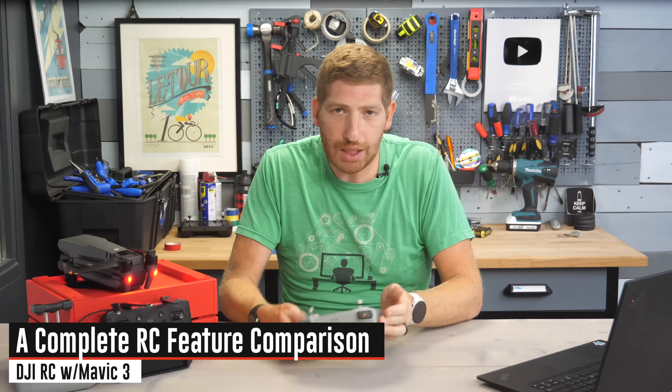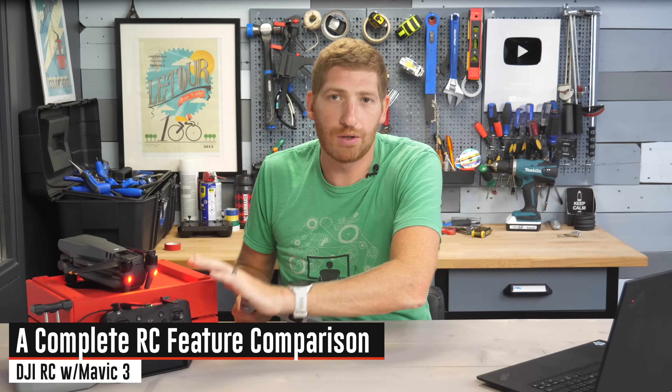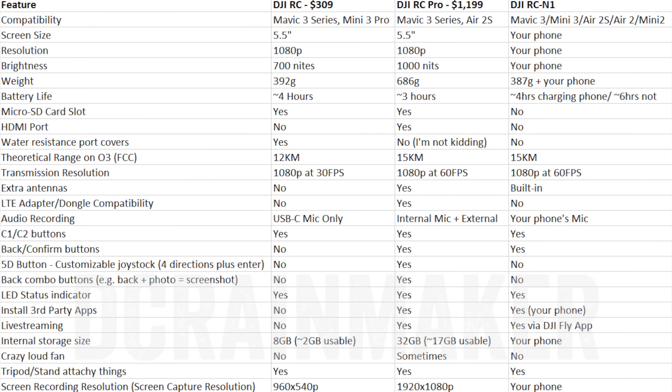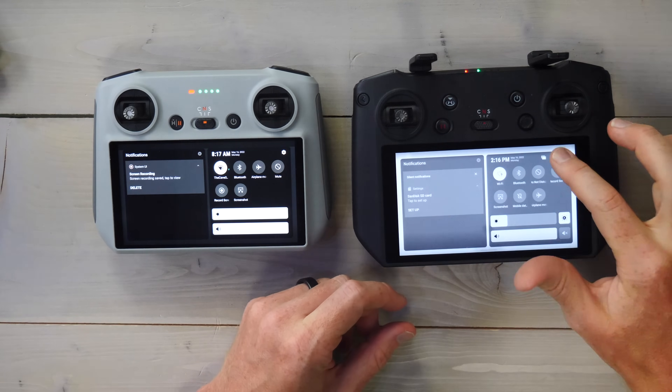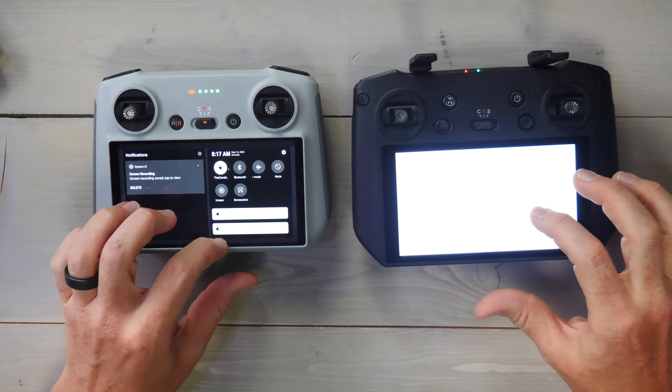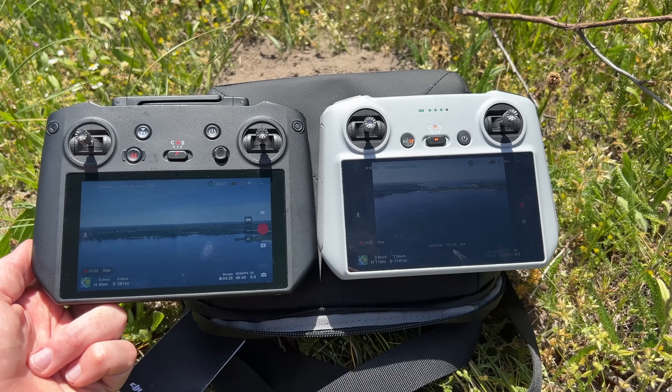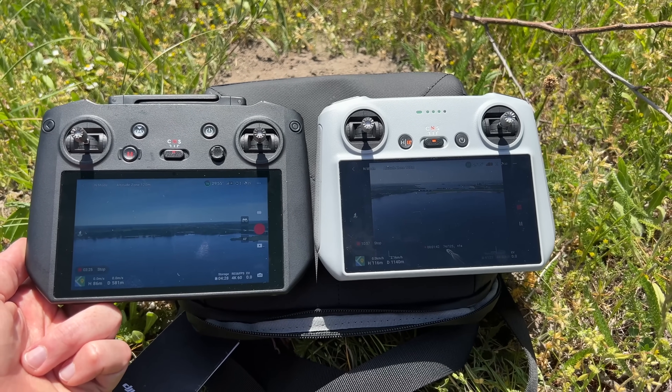Let's do a quick comparison between the DJI RC and the RC Pro. I'm just going to throw this chart on the screen — I'm a big believer in just giving the information and not making this video longer than it needs to be. You can see the screen size is the same, the resolution is the same between the two of them. The brightness is higher on the DJI RC Pro, which is especially notable in bright sunny conditions like on a beach.